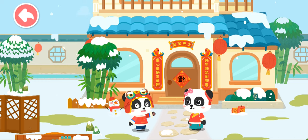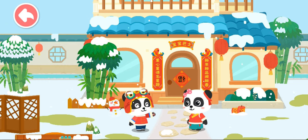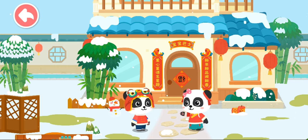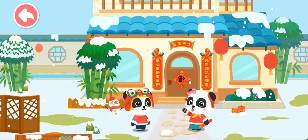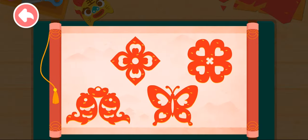Mew Mew, we also need to put up window paper cuts for Chinese New Year, which represent a prosperous new year. That's why we put up window paper cuts! That's right! Let's make window paper cuts. Wow, there are so many pretty window paper cuts — which one shall we make?